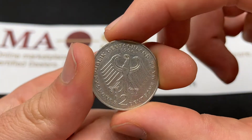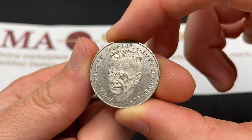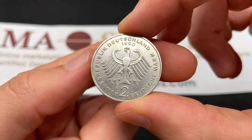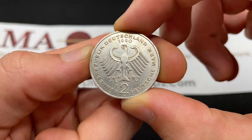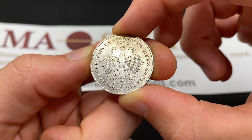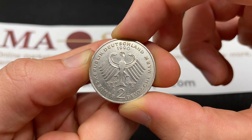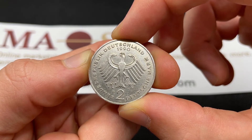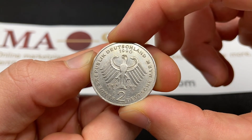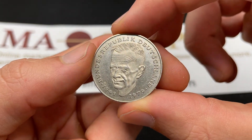The value is about $1.20 to $1.50. A really nice uncirculated version can bring like $3, particularly if there's toning, but it's not overly valuable. One interesting thing is that this would be the West German mark. The East German had a technically government-enforced same exchange rate, but on the black market was 10 to 20% of the value of the West German one. But on reunification that year, they made them whole at two East German marks equaled one West German, which added some financial stability and was a good reconciliatory move.